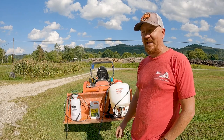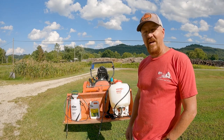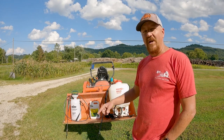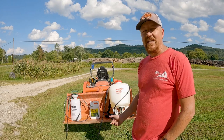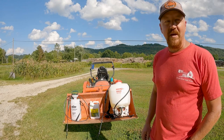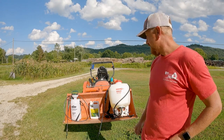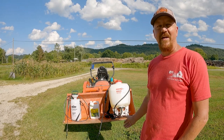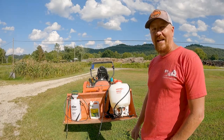I thought about getting an ATV sprayer, but I don't have large areas to spray. I have some fence rows and areas where I couldn't even get the four-wheeler to all of it, so I need to be able to walk and spray. I'd seen these backpack sprayers but they were a little out of my price range for a while. Then I finally saw Rural King had them on sale for about 30 bucks, so I got this four-gallon backpack sprayer and we're going to give it a try.